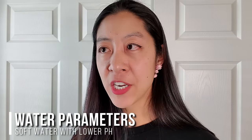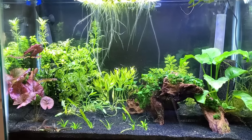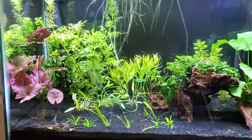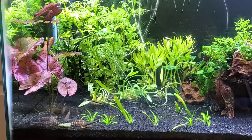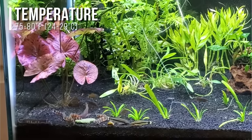In general, the water seems to be pretty soft with a low pH, but I have a pH of 8.0 and they seem to be doing okay. The internet seems pretty divided on the temperature range, whether it's on the cooler or warmer side of a typical tropical aquarium setup, so I'm going to play it safe and say 75 to 80 degrees Fahrenheit or 24 to 27 degrees Celsius.